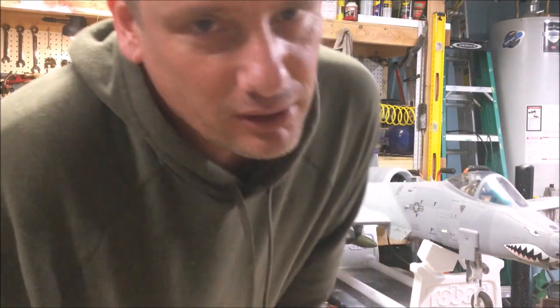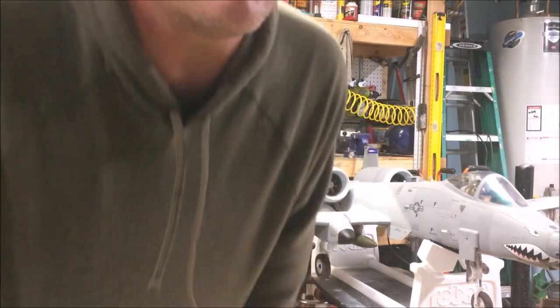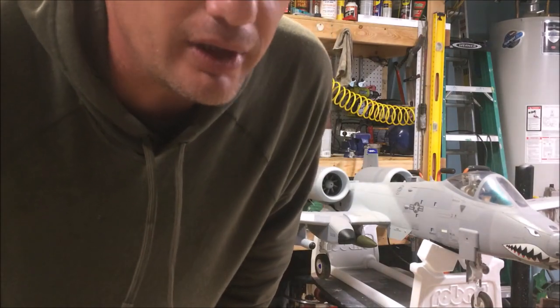Well guys, sorry it took me a year and a half, but I finally got around to finishing up the A-10 and it is awesome. I wanted to give you a little guided tour and show you what I actually did versus some of the things I said I might do with it.